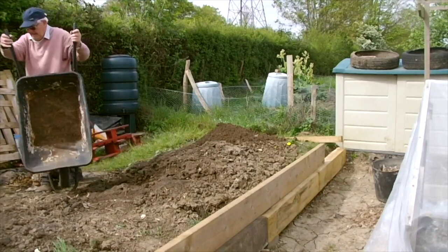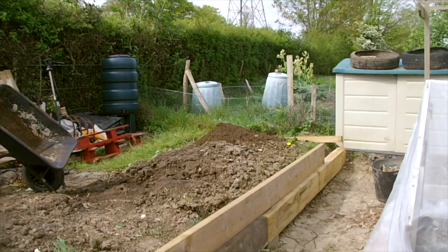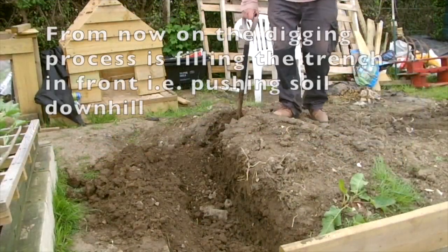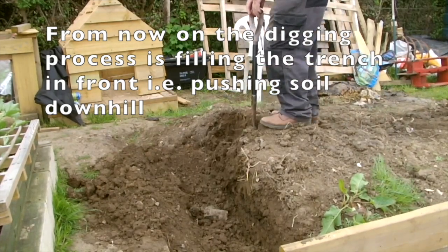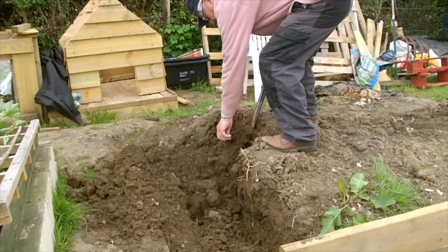Reduced level digging can be a daunting task. I start by digging a trench, loading up the barrow, and carting the spoil to the opposite end, having a rest, and then filling the trench with a downward action as one walks backwards. For me this cuts down the hard graft of muck shifting.